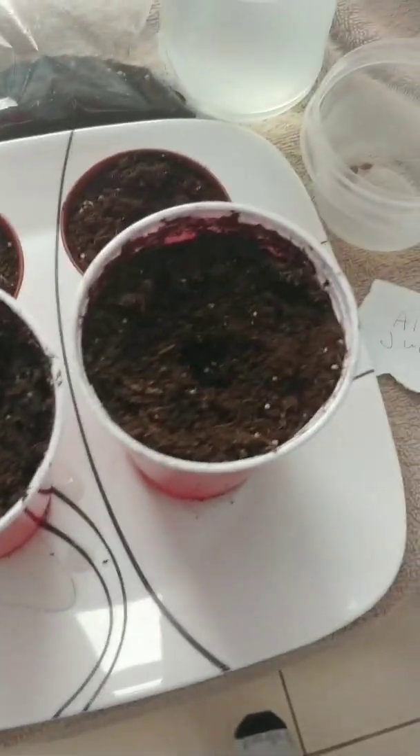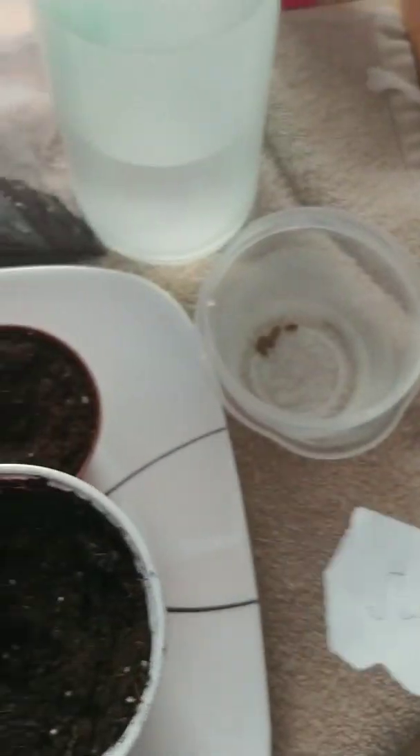Good morning guys. It's been 24 hours for the abazia and the water, so we're going to take another look.